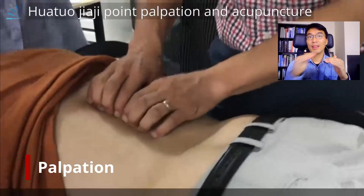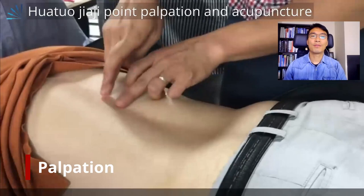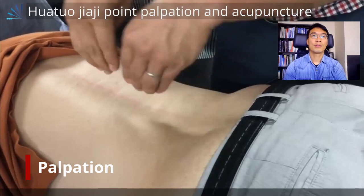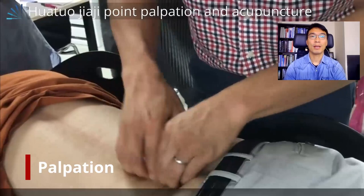The first step is to indicate the midline, which is the governing vessel, and then just half-cun laterally. I put my fingertip in a row and head not vertically but inferior-medially towards the root of the spinous process. Then I palpate the upper lumbar area and middle and lower lumbar area at the same time quickly.